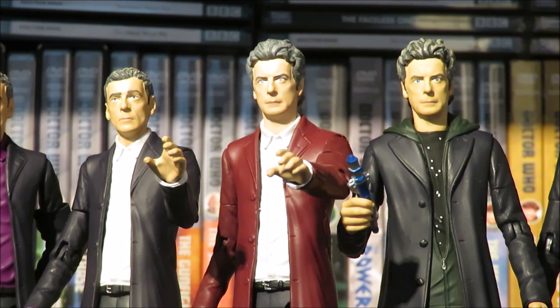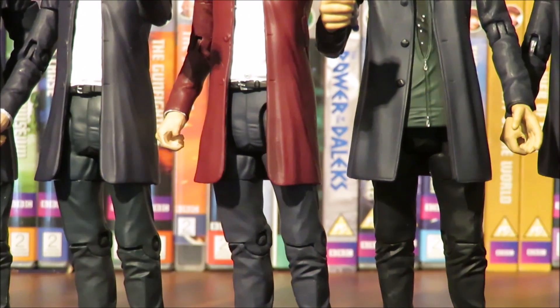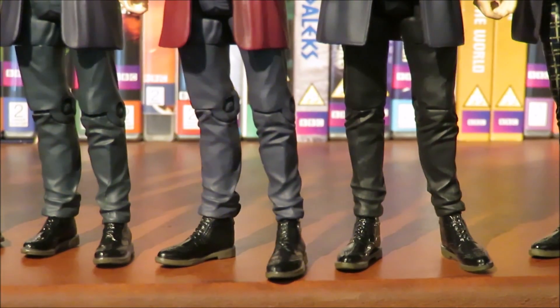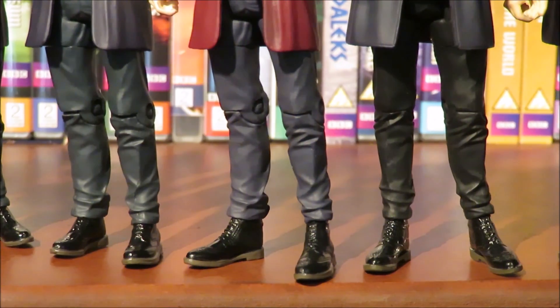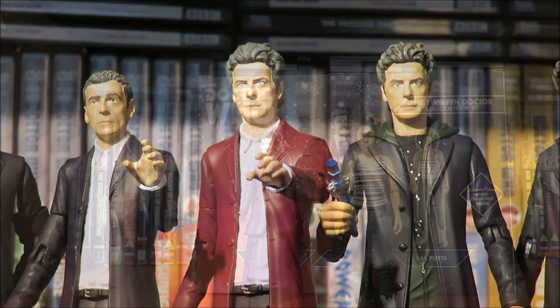This red velvet 12th Doctor is probably my favourite 12th Doctor figure they've released to date — it's just magnificent. You can see they've reworked the head and used the standard Series 8 body, but with a slightly different version of the trousers repainted a different colour. The boots are the classic 12th Doctor 'clown feet' style — Series 9 shoes — and it is a very welcome addition.